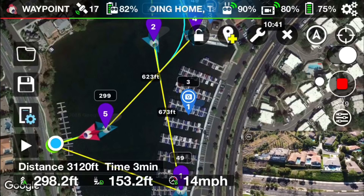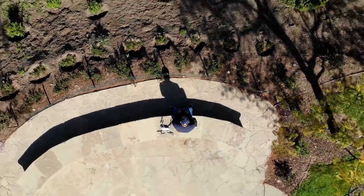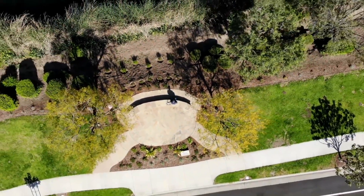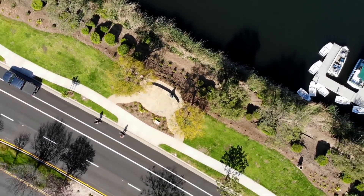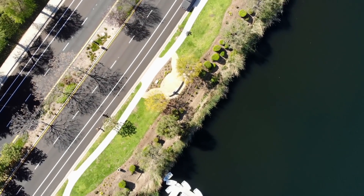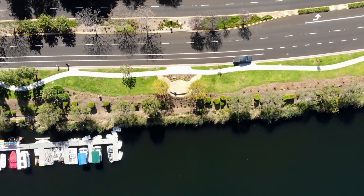Alright guys, so that is it. I cannot emphasize how much enjoyment I've got with the Litchi app — it has literally helped me enjoy use of the DJI drones by at least twofold. So I highly recommend checking out the videos. I do have other videos specifically on the Litchi app, so go ahead and check the link in the description to see a full playlist.